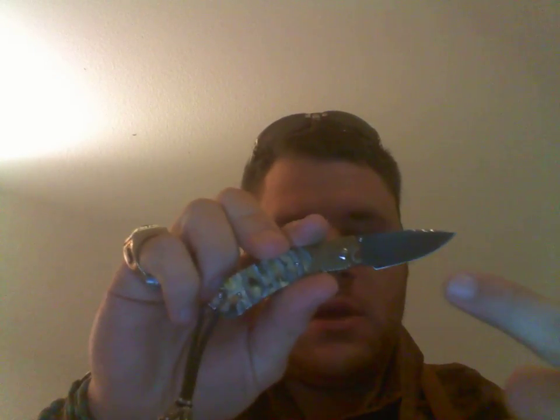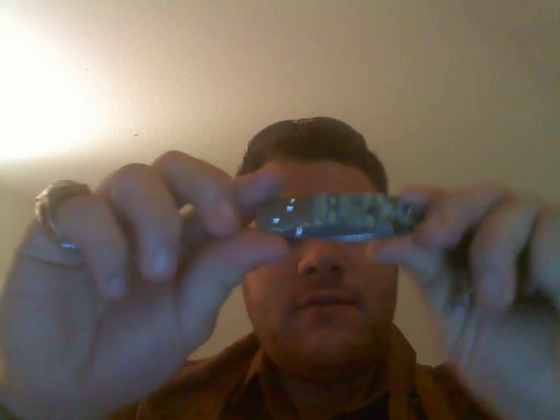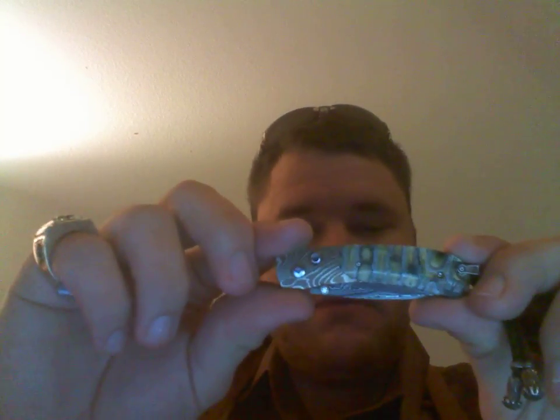I think this is number six of 25. It has a mammoth tooth handle, Mike Norris Damascus steel, and a diamond right there in the button lock — or it used to. The diamond fell out. This is a $1,500 knife, the most expensive knife I've ever bought.